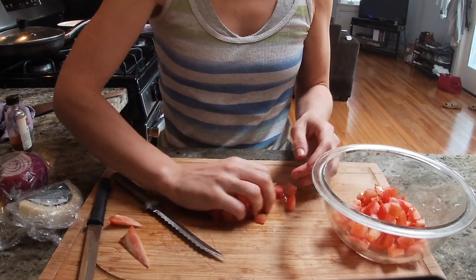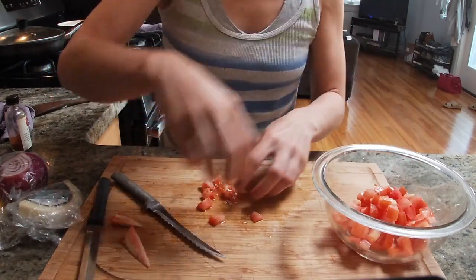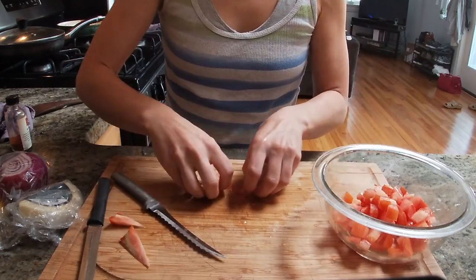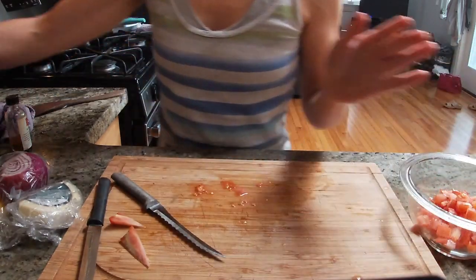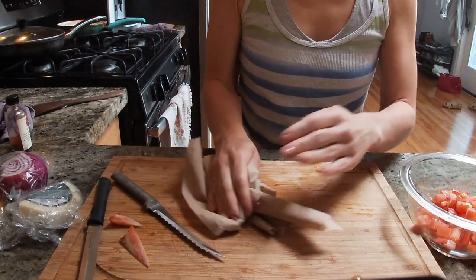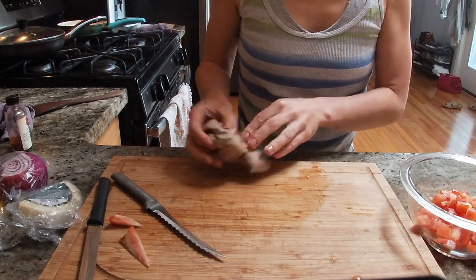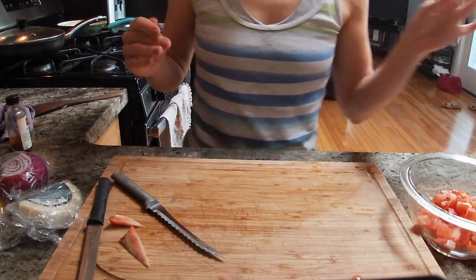Depositing it into a glass bowl again, collecting every piece. I'm just going to take a little bit of paper towel to get rid of the seeds and extra moisture, to prepare the board for the next step.